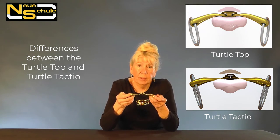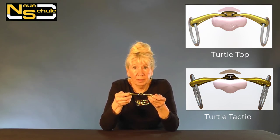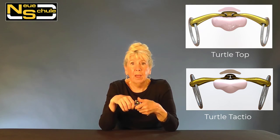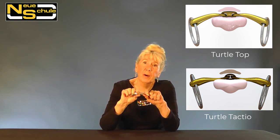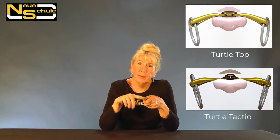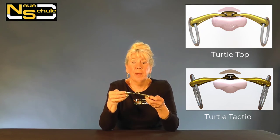So we often have huge benefits from the Tactio. I'm very briefly going to answer a frequently asked question: what is the difference between the Turtle Tactio and the Turtle Top? The Turtle Top has a very uniform weight-bearing surface down onto the floor of the mouth, whereas the Tactio utilizes the centre of the tongue in order to reduce the pressure between the bars. If we have a horse that is very sensitive it's often stemming from the bar area — so we have a huge weight-bearing surface but we haven't got the bulk between the bars with the Tactio.